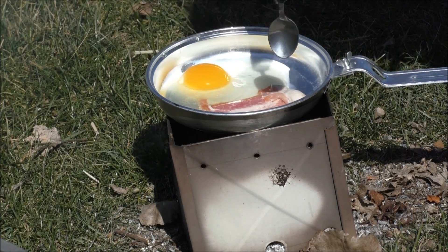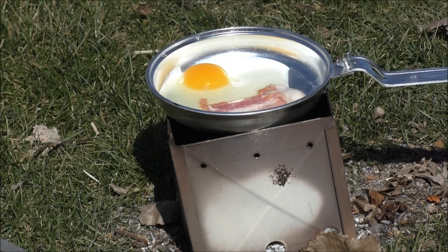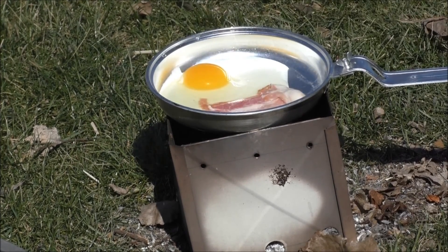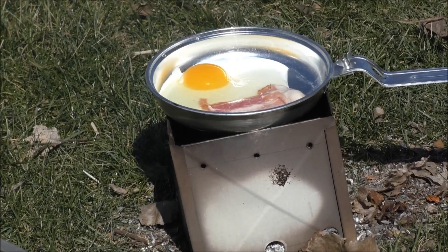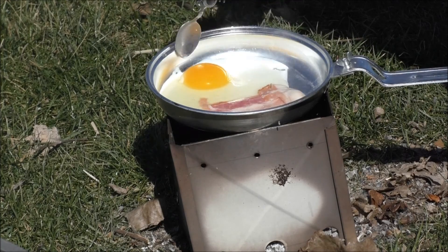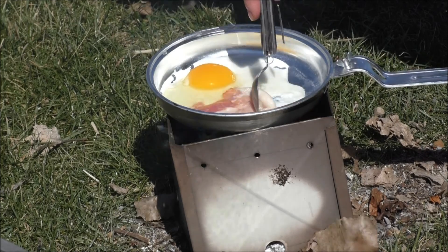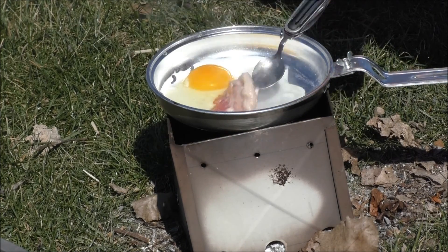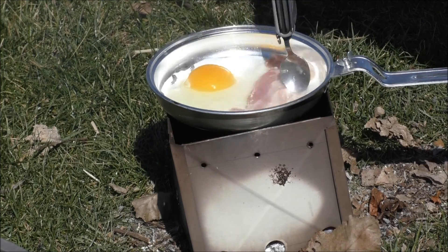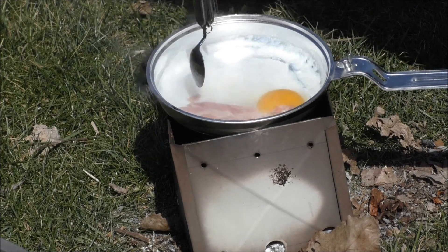Now it fell in a little bit but it's not gonna fall any further because of the design. So that's cooking really well, very fast as you guys can see. I'm gonna kind of move it around — I should be using the fork I'm sure — but I'll mix the bacon in right with the egg just to help things move around.